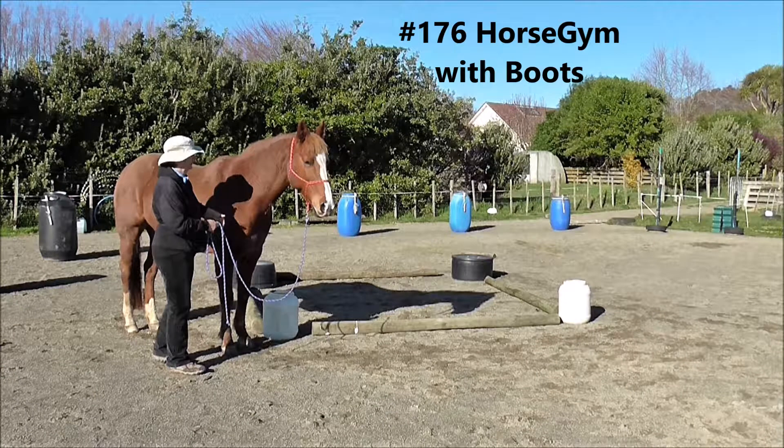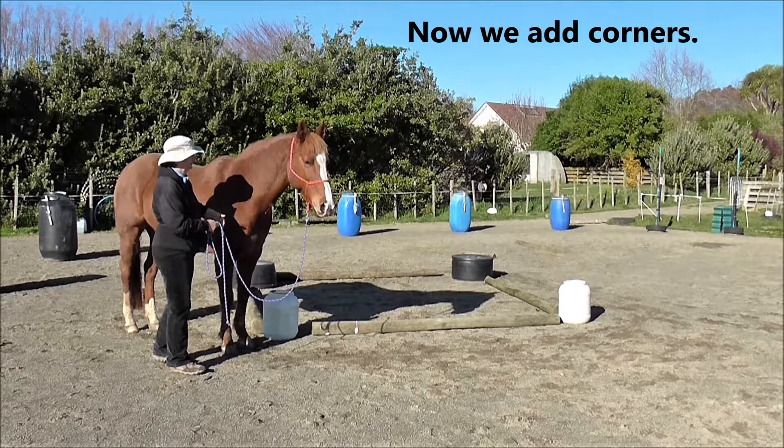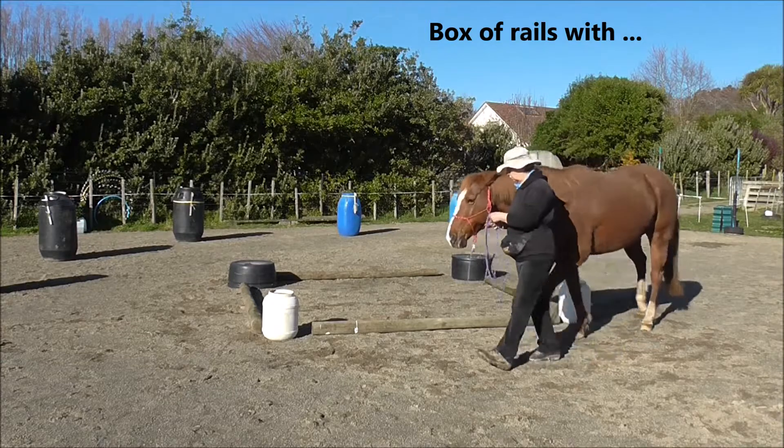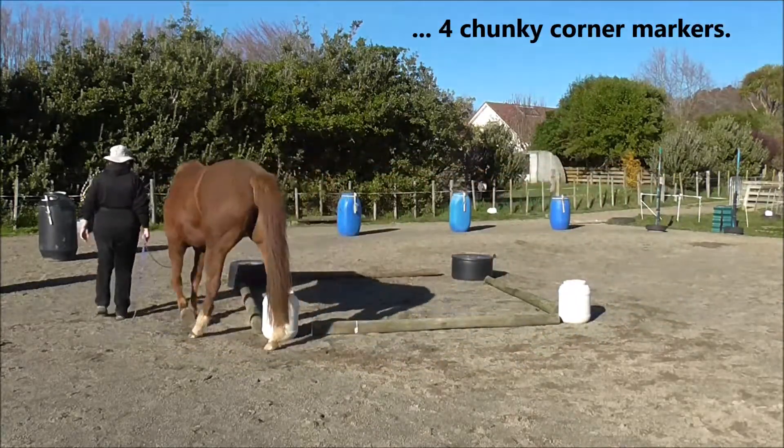176 Horse Gym with Boots — counter turns, clip 2 of 2. Now we add corners. We have a box of rails with 4 chunky corner markers.